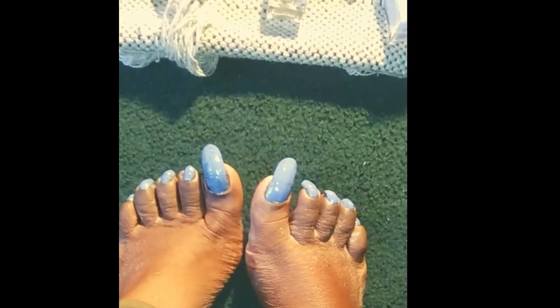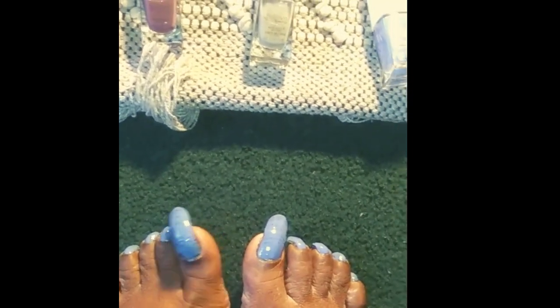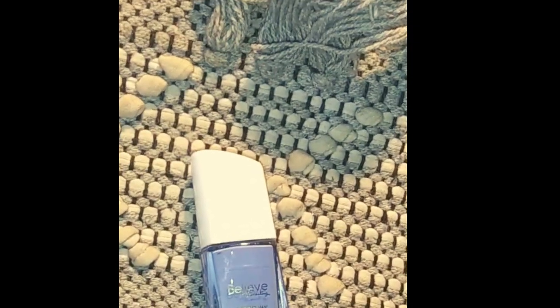They are not going to last like a week or anything. If you're going to be doing chores, housework, and things like that, you're probably going to see chips in the nail polish — could be the same day or the next day. They are some beautiful colors, but they're not gonna last that long. But it's doable — it's doable for two dollars at Dollar General.